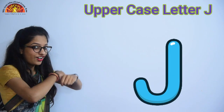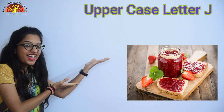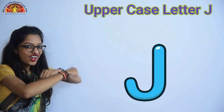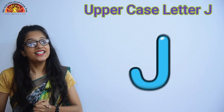Very good. Now the next picture is J for jam. Very good. One more picture related to an uppercase letter J — it's J for jerk. Like this, you have to learn the identification of an uppercase letter J at home.